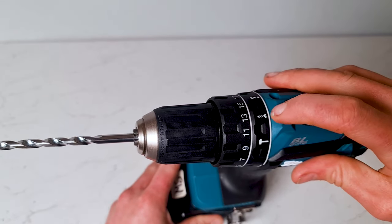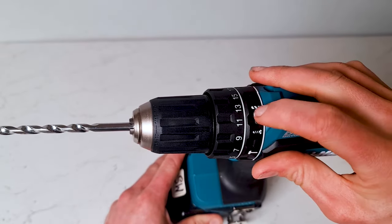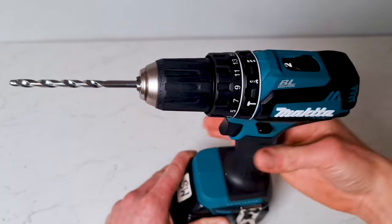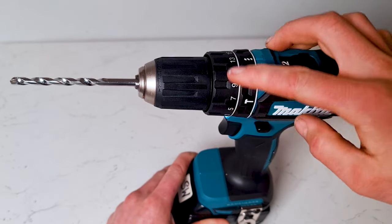Screw mode if you're putting screws in and you're wanting to be cautious. Otherwise, I normally just leave it set in drill mode and use the variable trigger to control my drill rather than these settings around the outside edge.